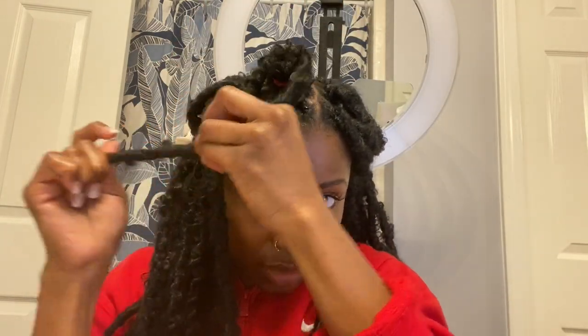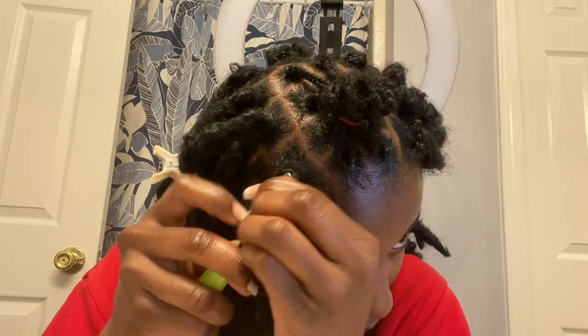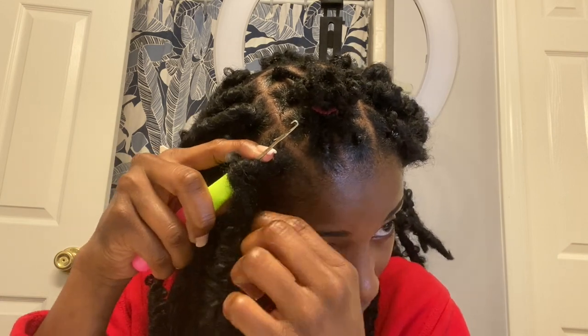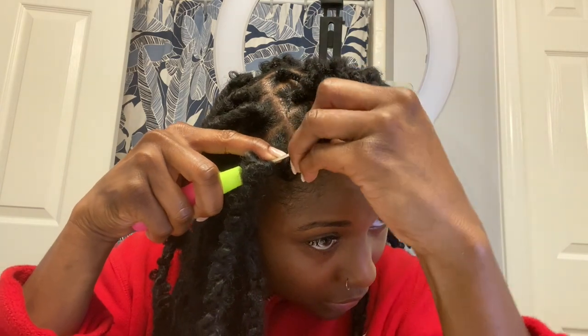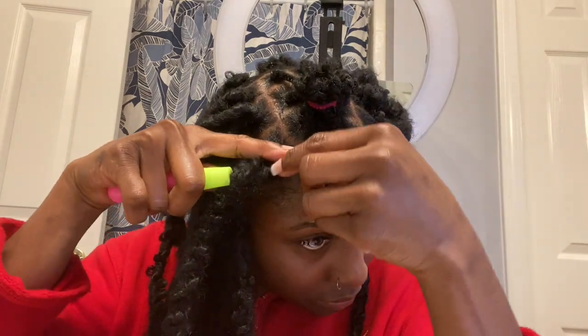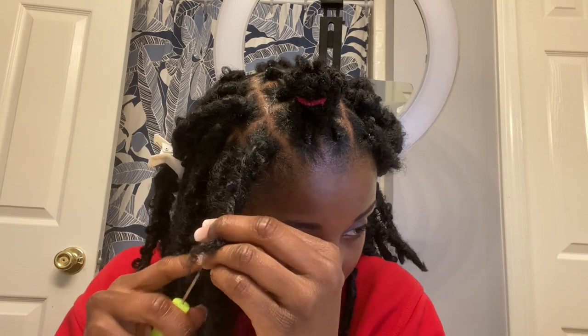To make a knot so it's secure, you want to put the other end of the hair through the loop and then pull. I still have a piece hanging out, so I pull my needle, put the needle through the hair, latch the hair onto the needle, close the latch, and pull the hair through. I do that until all the hair is hidden inside of the butterfly lock.